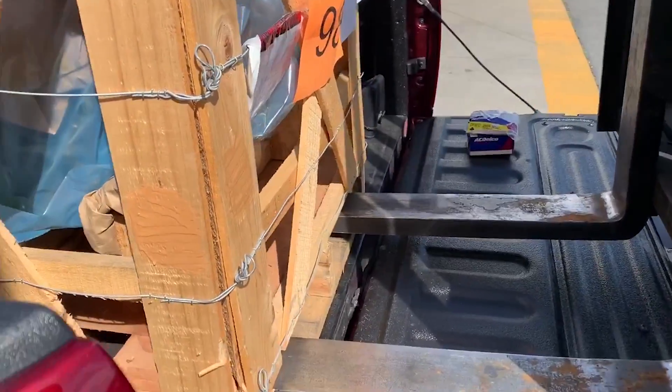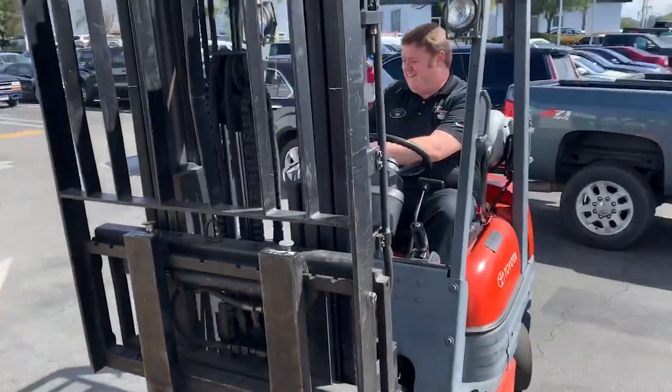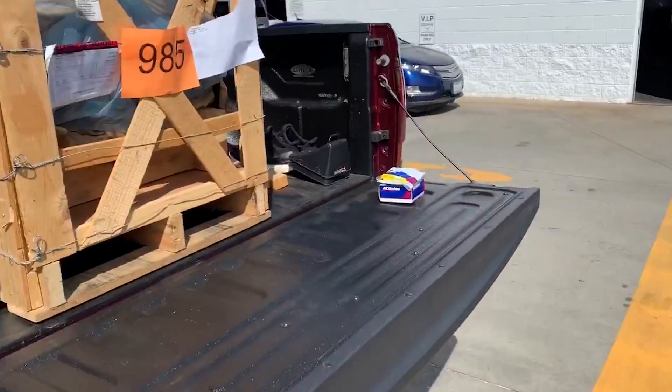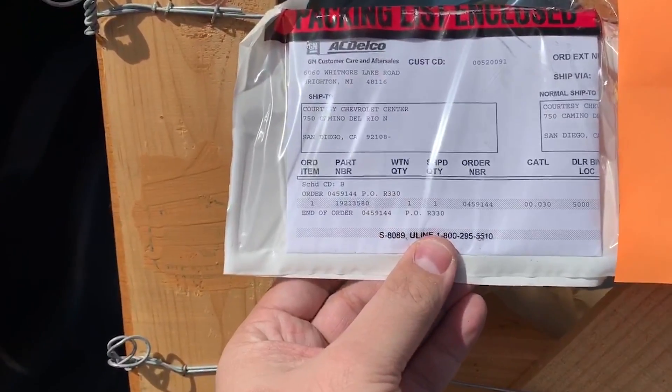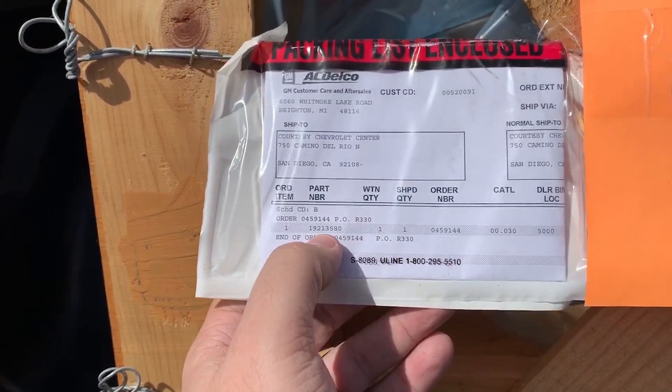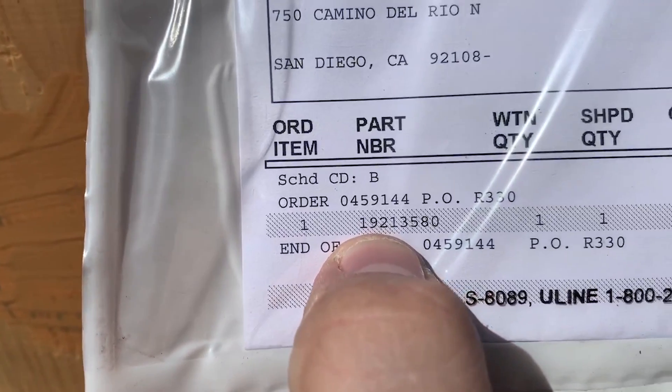Look at him just set that in there. See if it says on the packing slip — no, I just got part number 1921358-0.